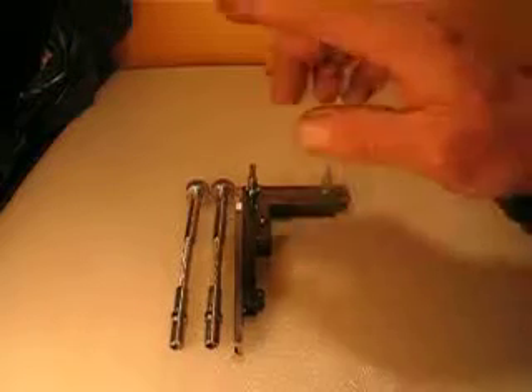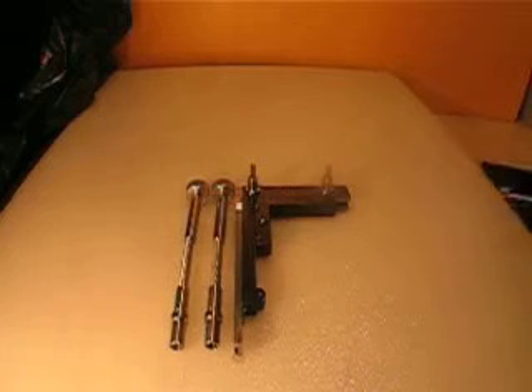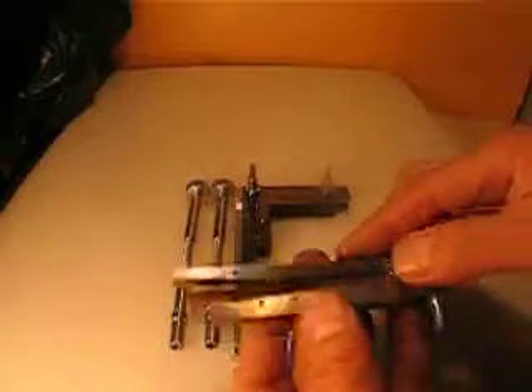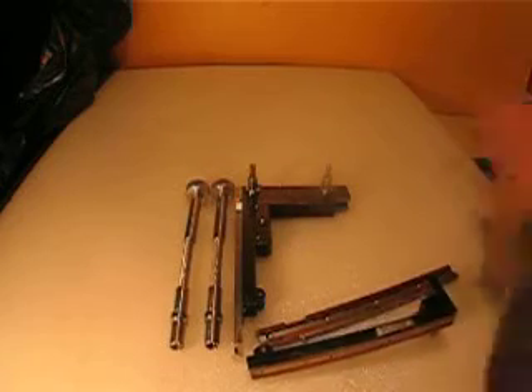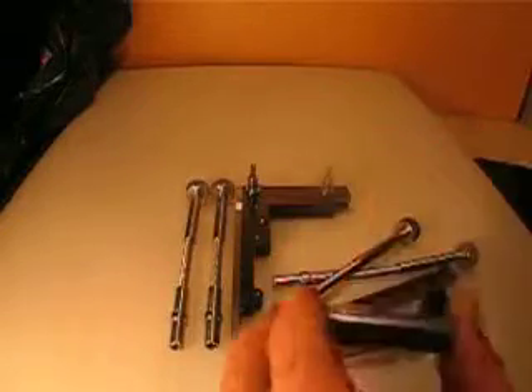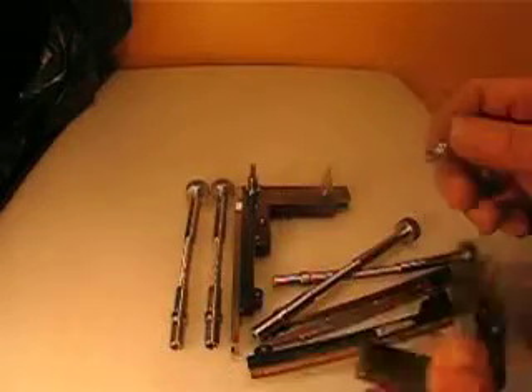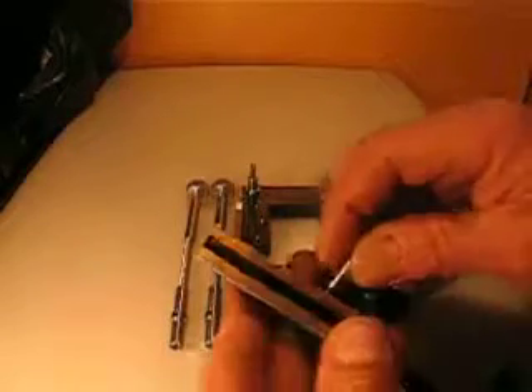Now let me bring the other one and show you. These are the parts that are coming out from the other part. There's two handles. This is the rack. This is the pinion that goes inside the other part, like this part here.